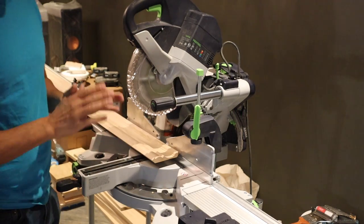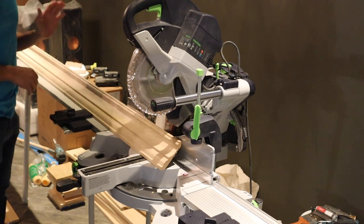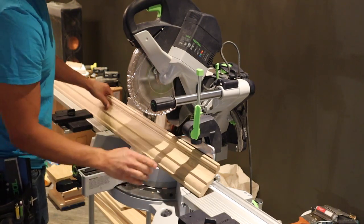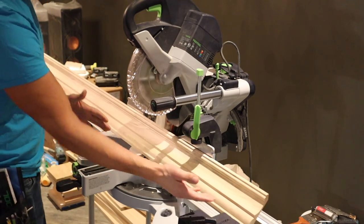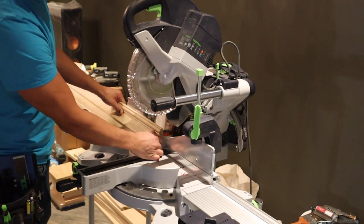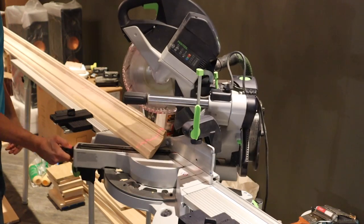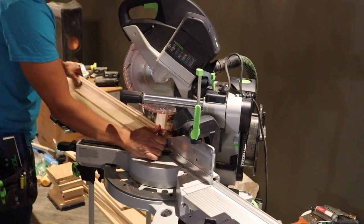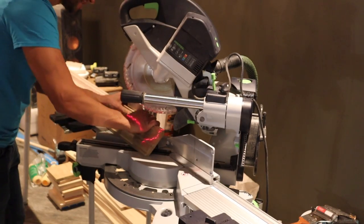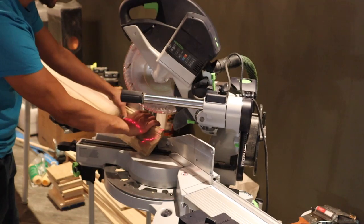Now we're going to cut some crown. They're all going to be inside corners. We're going to be cutting in the nested position — upside down and backwards, some might say. We have our crown stops set up, but we first need to make our first cut for the inside corner so that we can measure off of our inside measurement. As long as I'm sitting flush against the fence in the back, I can make my cut and I know I'm good.